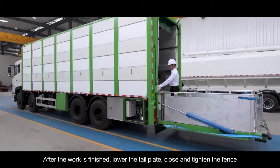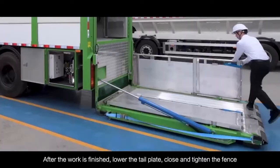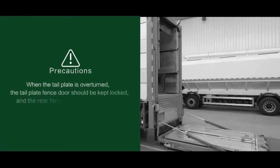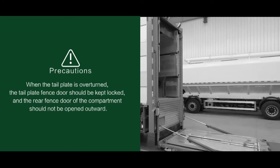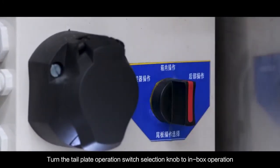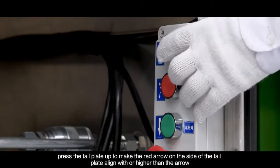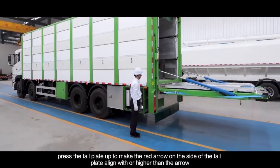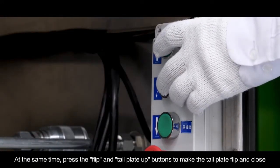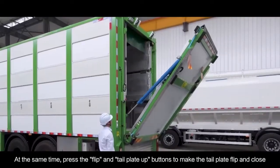After the work is finished, lower the tail plate and close and tighten the fence. Turn the tail plate operation switch selection knob to in-box operation. Press the tail plate up to make the red arrow on the side of the tail plate align with or higher than the arrow. At the same time, press the flip and tail plate up buttons to make the tail plate flip and close.